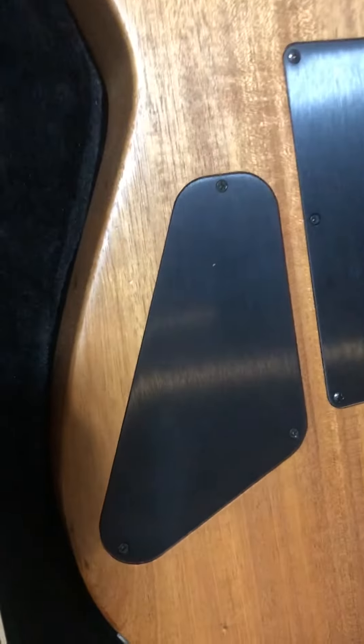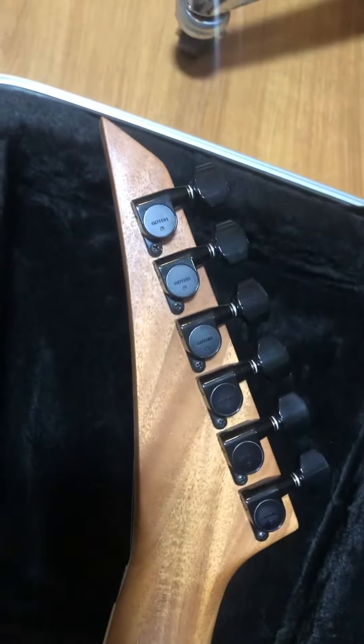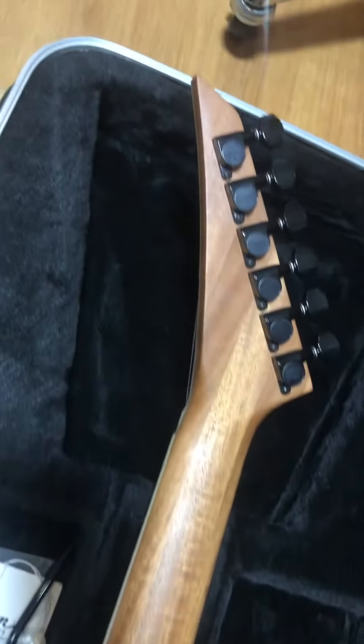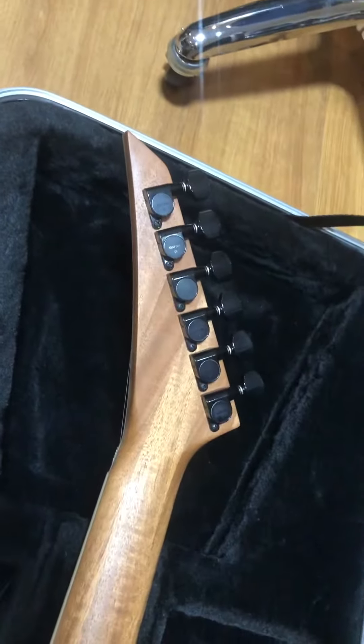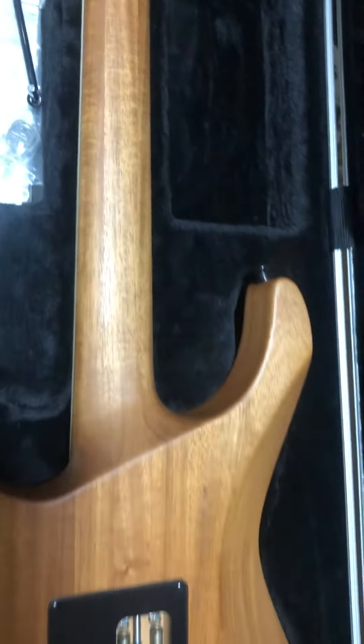It has a smaller cavity, and the neck — it's not one piece but it's straight toward the headstock. This is a speed neck, which I like and prefer.